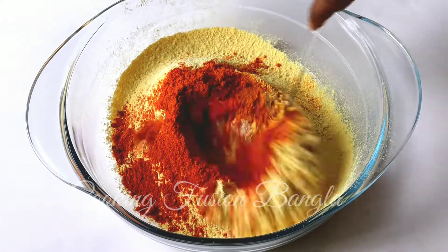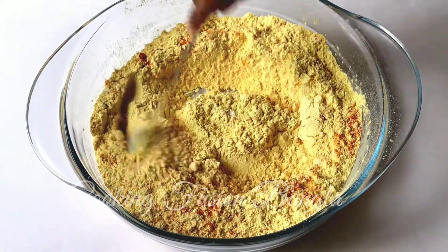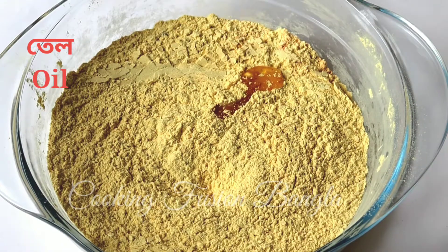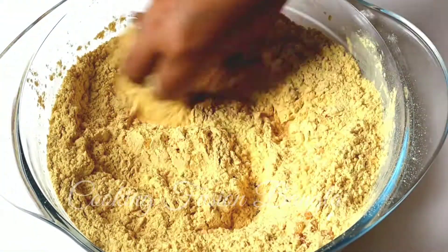Some batters are really effective. Mix the other half. The same part is cooking so well with the powder.